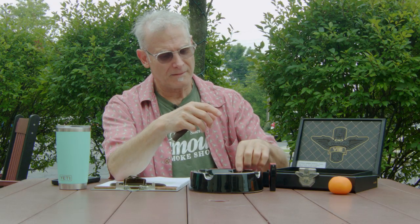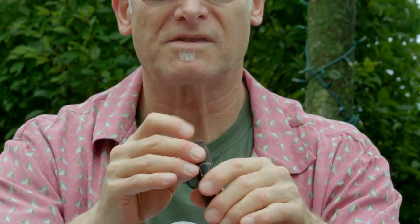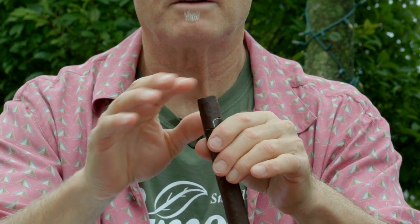Let's get the cutter out and cut off that nice flat cap. Oh yeah, look at that — perfect square. Let's get some of this off here and light it up.